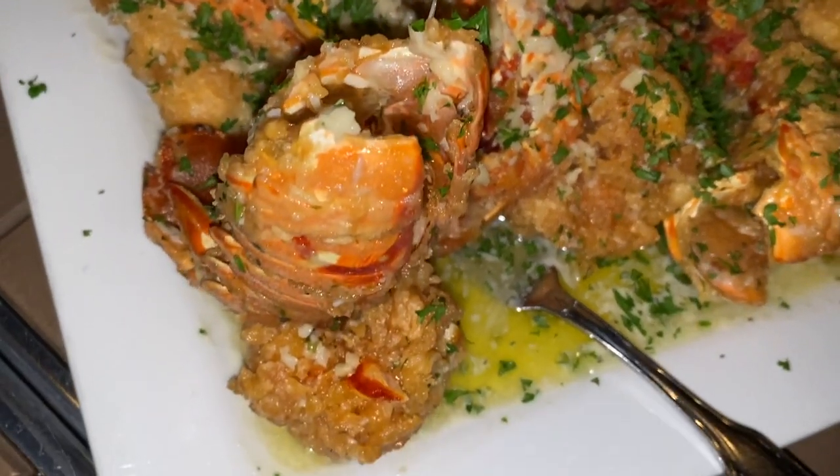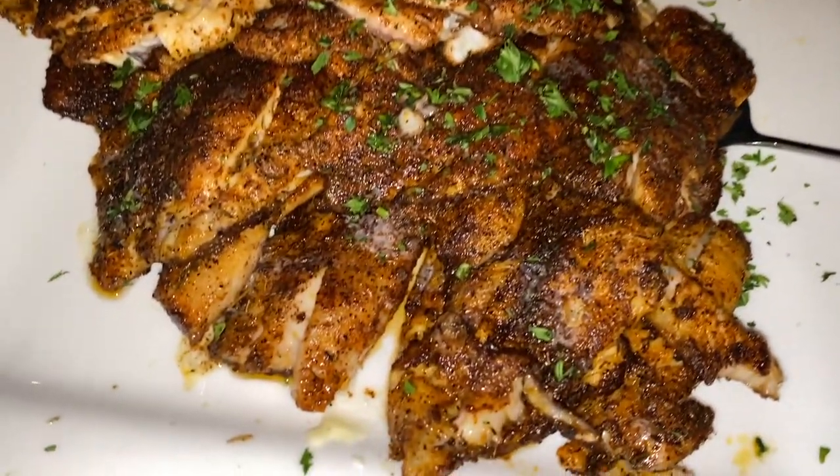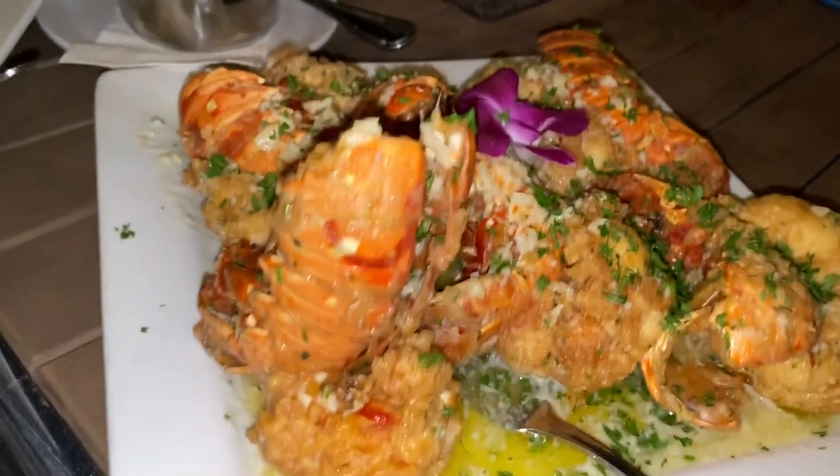Andrea just brought out the most amazing looking lobster pesquale and the blackened mangrove snapper with key lime garlic butter sauce for Daddy-o's birthday. You can't go wrong. Look at that asparagus, the rice, all the way around — the presentation, the weather. Just can't wait to dive in.